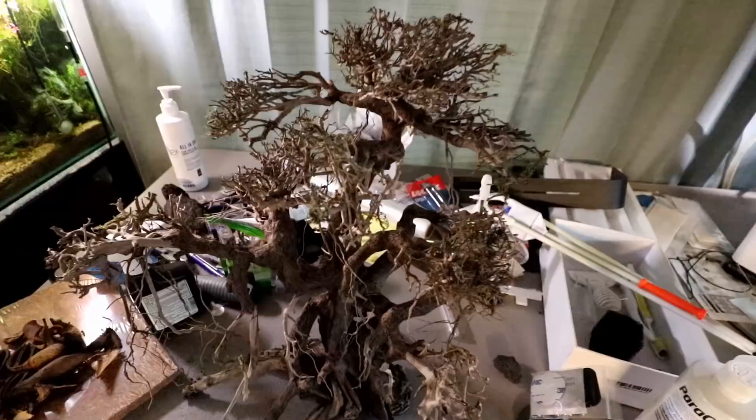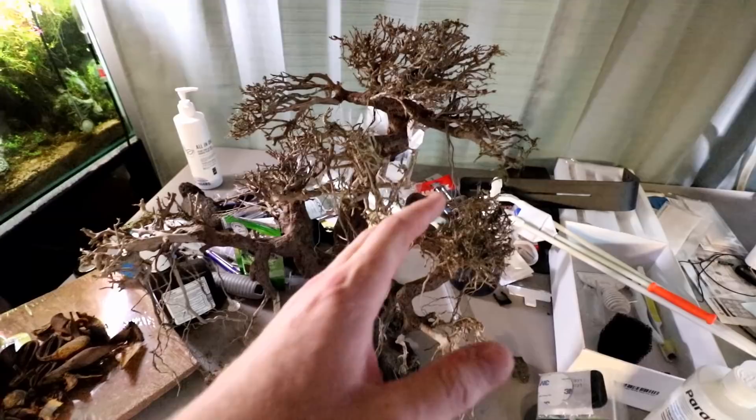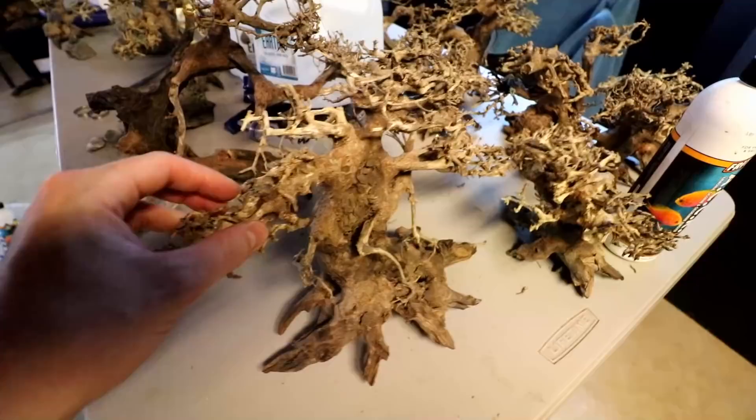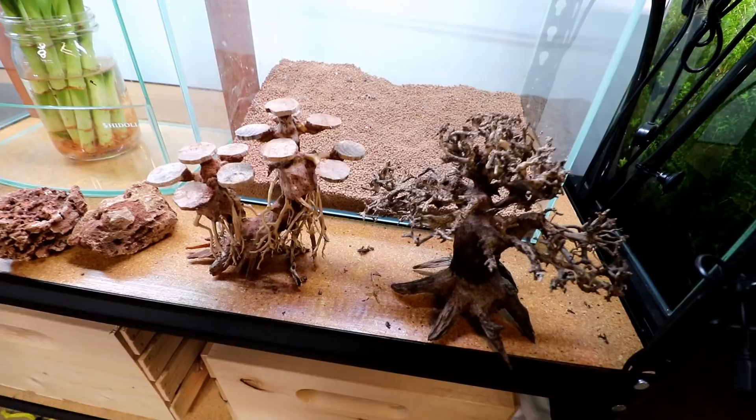These bonsai trees definitely come in different sizes. Over here on my messy table we have a quite large tree — actually only half of what it was originally. Then we have some more smaller ones: a medium-sized one and another small one similar to what we're using. If you haven't aquascaped with a mini bonsai tree, I recommend you try it. The smaller ones can be pretty affordable and great for smaller tanks, while the large ones can be pretty expensive. Good places to find them are Boost Plant, Flip Aquatics, and Bonsai Warehouse — I'll put links in the description.